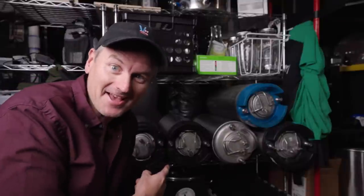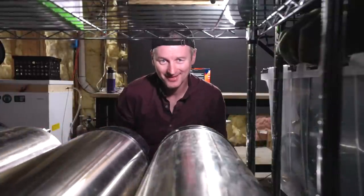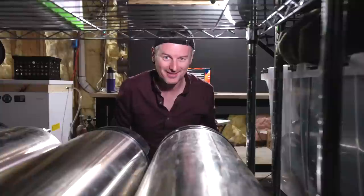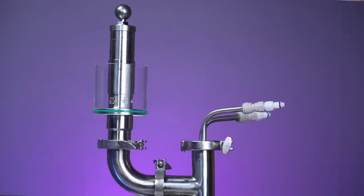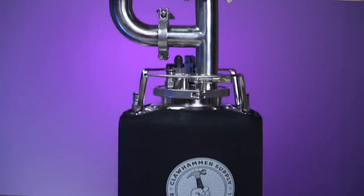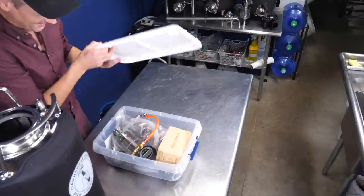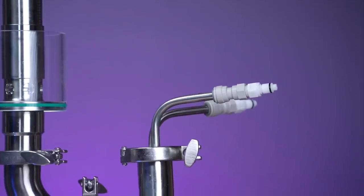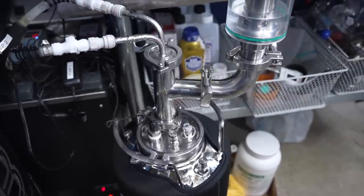Fermenting beer in kegs has a lot of advantages, but the humble corny keg wasn't designed for any of this. It's a serving vessel and you run the risk of blocked dip tubes and questionable spunding practices. So I'm attempting to assemble the ultimate fermentation keg, using the prototype Claw Hammer keg and customising it with a pretty cool temperature control addition, then adding some wort to see how it does. I'm Martin Keen and this is the Brewlosophy Show.